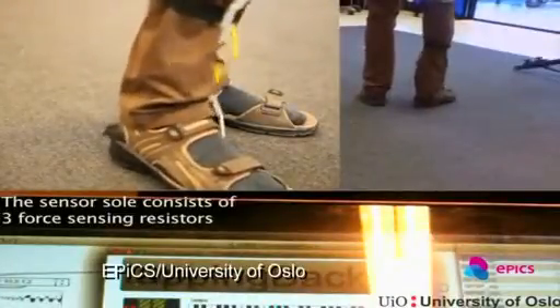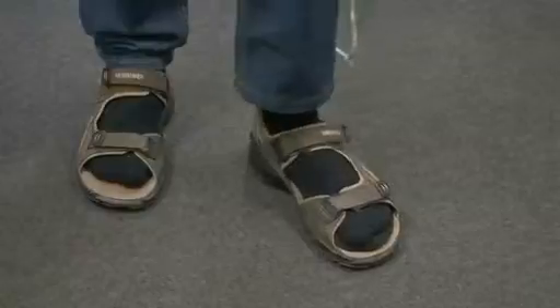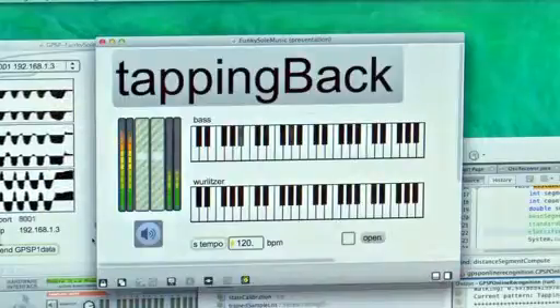The sole has three sensors while a central interface sends information to a computer. A gesture recognition algorithm allows various control possibilities and also selects which parts of the song to play. A central interface box is strapped to the user's leg.